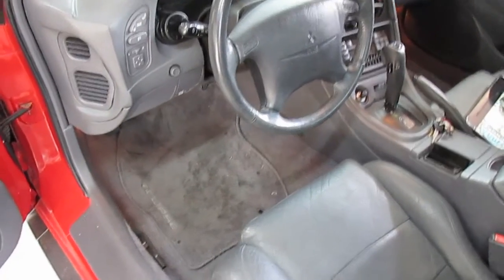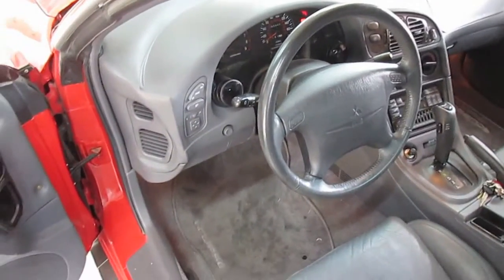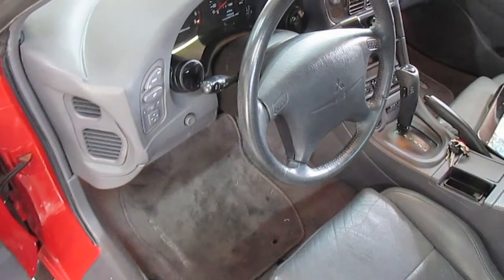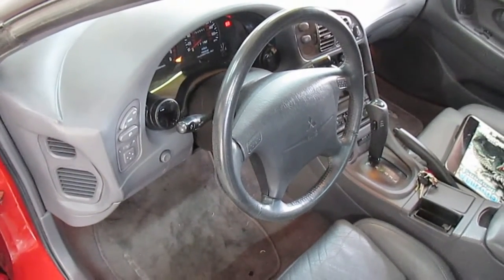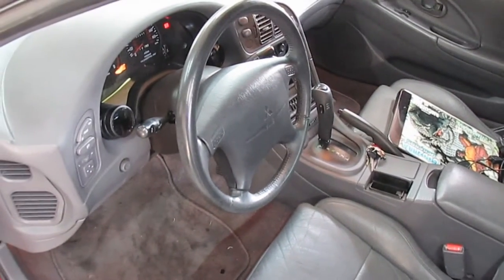I hope this video helped you out. The installation of the actual O2 sensor should be as easy as reading the instructions that come with it. Until next time, wrench on guys.